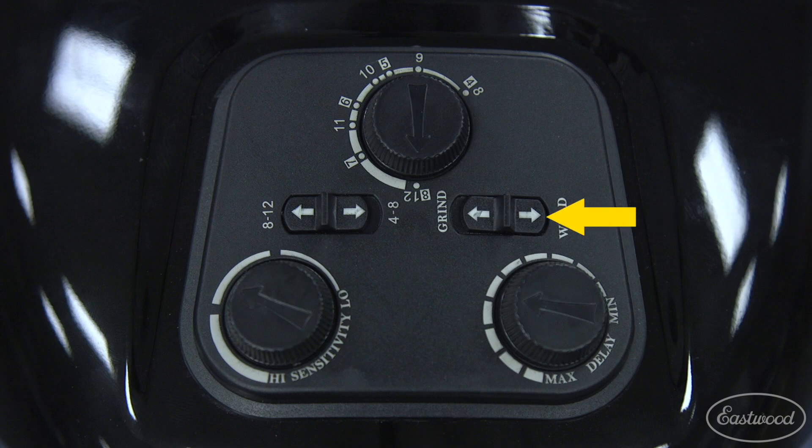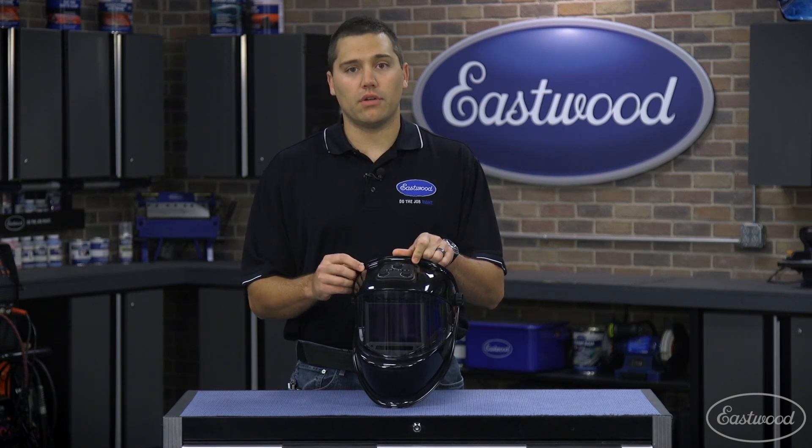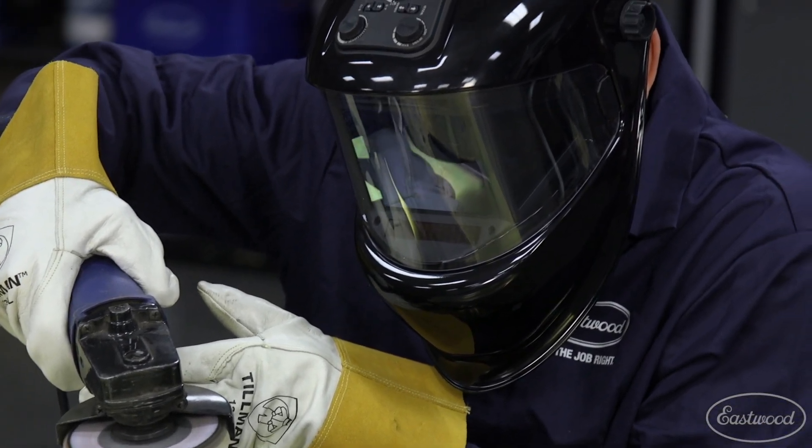Another great feature of this helmet is it also has a grind mode. When you're done laying down all your welds and you want to go ahead and grind them, but you don't want to lose the protection of having the full face mask on, you can kick it into grind mode — the unit won't darken so you can see exactly what you're doing.